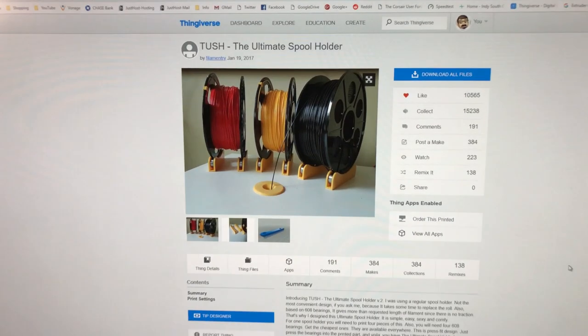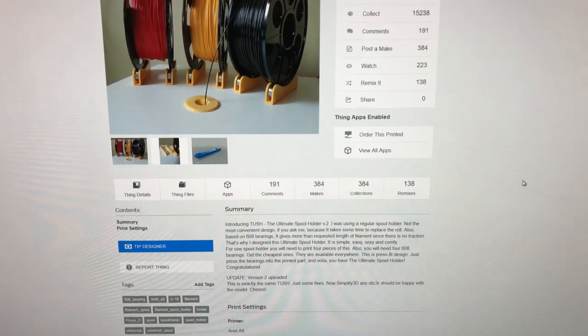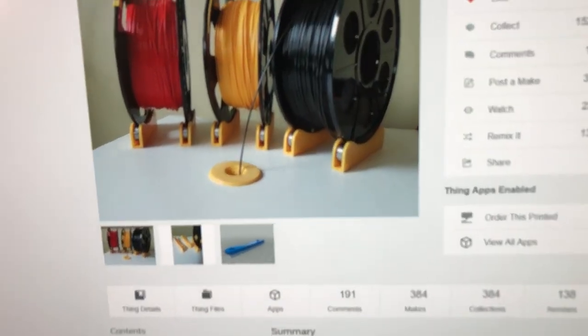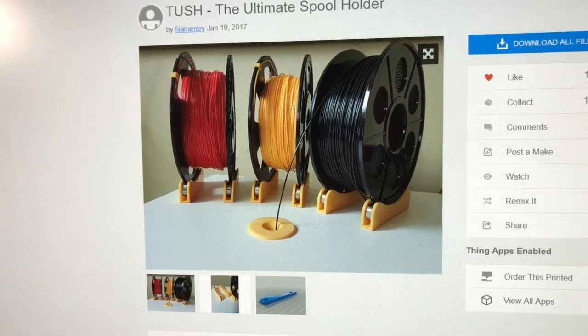So I did some research, went to a couple of forums, went to Reddit, and looked around to see what I could find for a better filament delivery system. I wound up at Thingiverse and found this — it's called Tush or something like that. Essentially it's just these little feet and the spool just kind of sits on there and it should run through effortlessly.